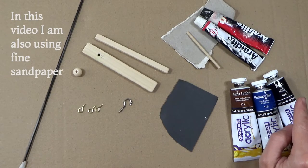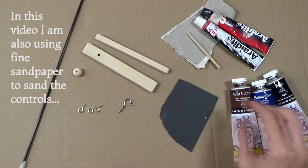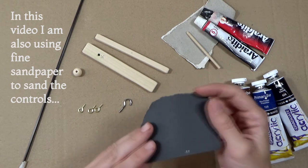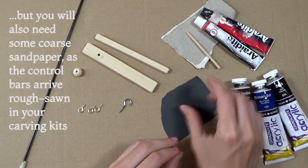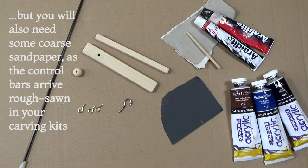In this video I am also using fine sandpaper to sand the control bars. However, you will also need some coarse sandpaper as the control bars come rough sawn in your carving kits.